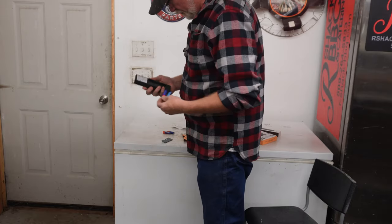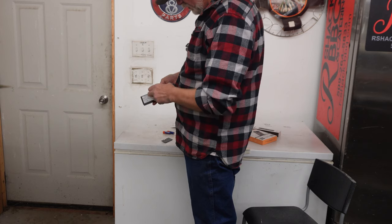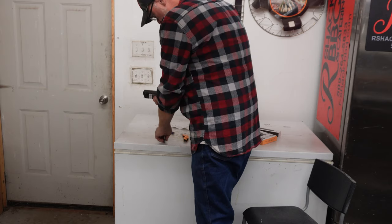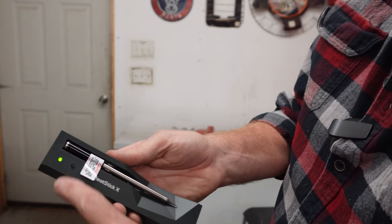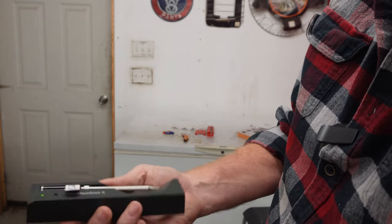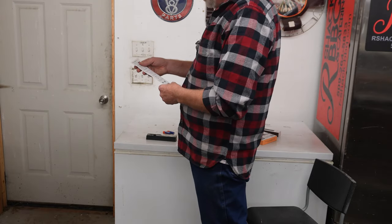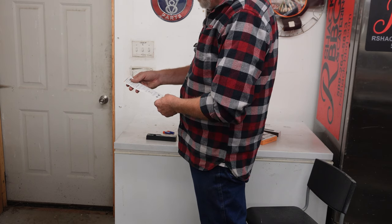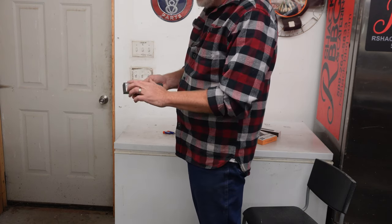We've got a couple of batteries here — figure out which way they go — there we go, in like that. Let's put the cover back on, push the button — we have a green light. I believe that means it's fully charged, but let's check. The instructions say: insert two double-A batteries, click the button to activate the charger, and charge the stick for a minimum of four hours before first use.